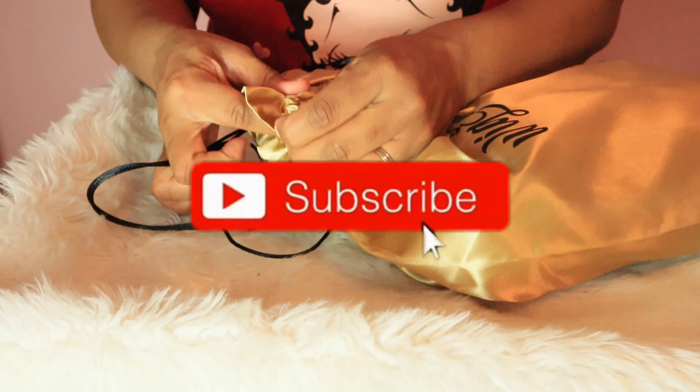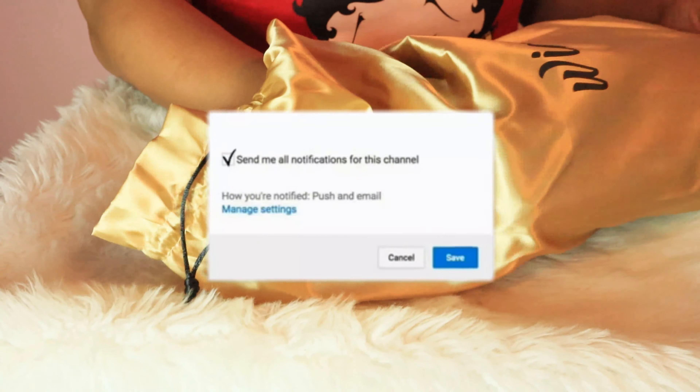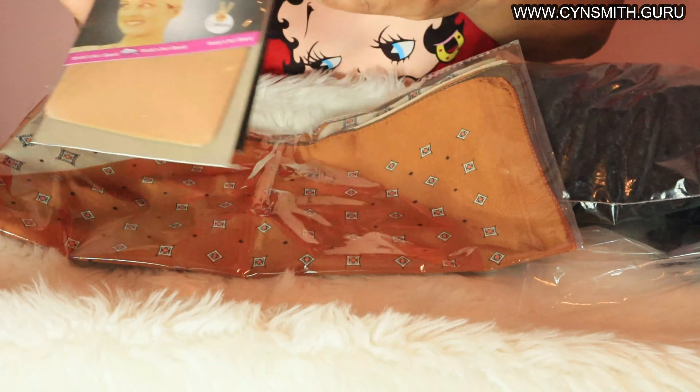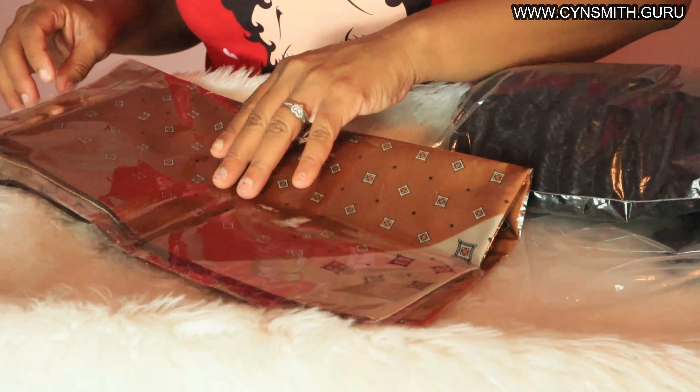Hello family, before we get started, subscribe to my channel and click on that bell notification to let YouTube know you want to be notified every single time I post. Make sure you check the links in the description box below for the amazing company that is sponsoring this video.